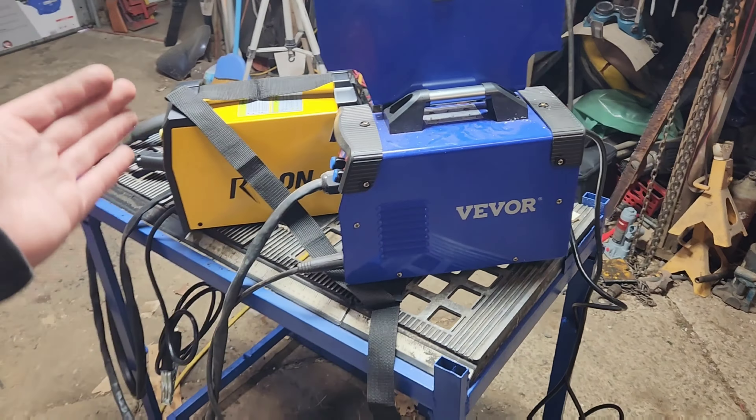Without question, I fully expect the Vevor 130 to be what is compared to this the most, so I've got them next to each other. As you can see, the Vevor is much bigger and it outweighs this scammer box by a good solid three, almost four pounds. The quality difference between the two of these, even though the Vevor is actually listed cheaper in most places than this is, are insane.